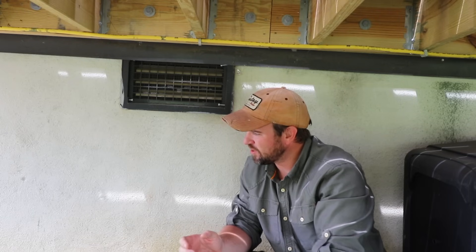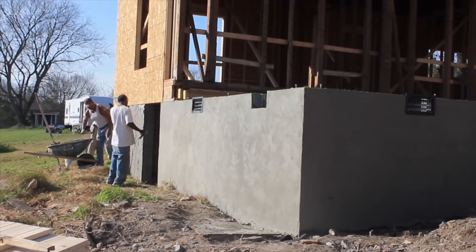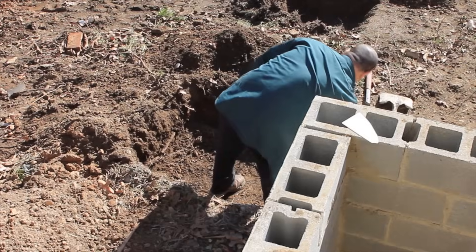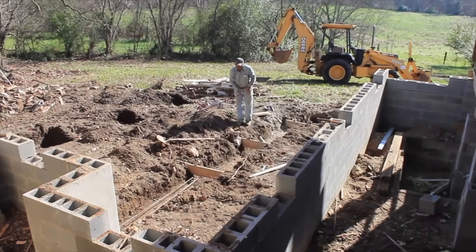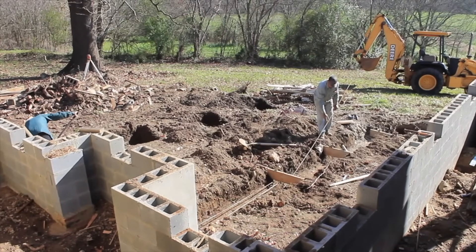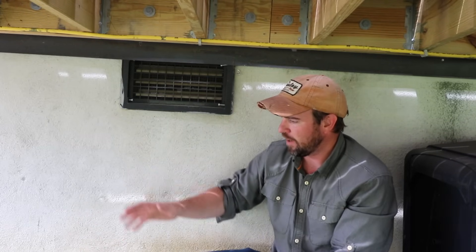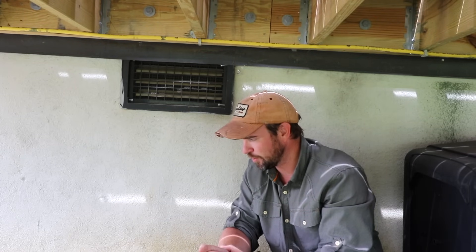Now the foundation directly behind me is one we built for an addition, so this foundation was added later. It was added the same way — we dug the foundation footings. We didn't have a house above it to jack up, so that made it a little easier, and then we connected it back with the existing foundation. The concept of building the foundation — digging your footings and placing the cinder blocks — was the same.